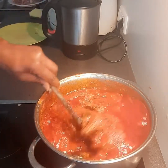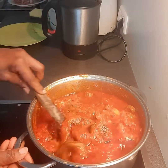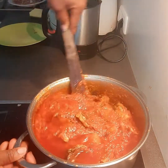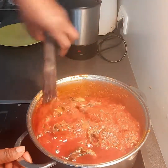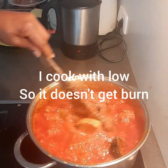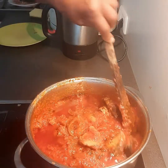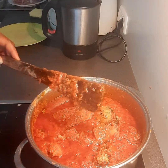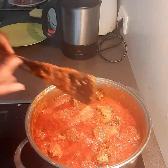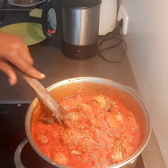Look at our stew — our stew is ready! Look at that, look at the color — it looks beautiful! Tasting it now — very nice!